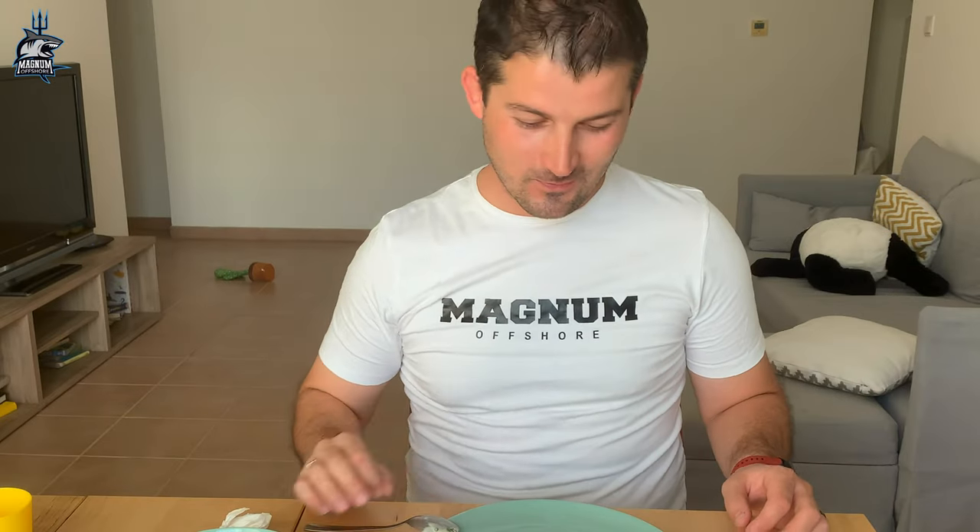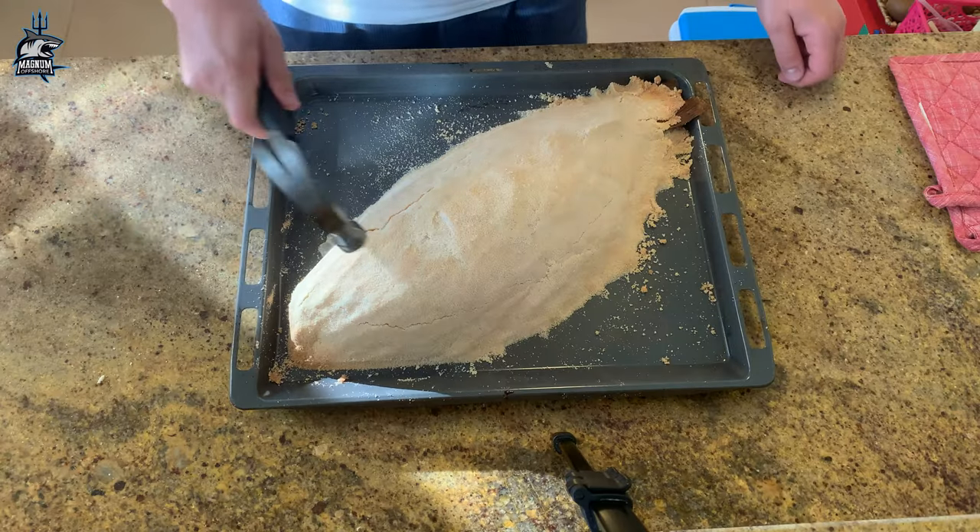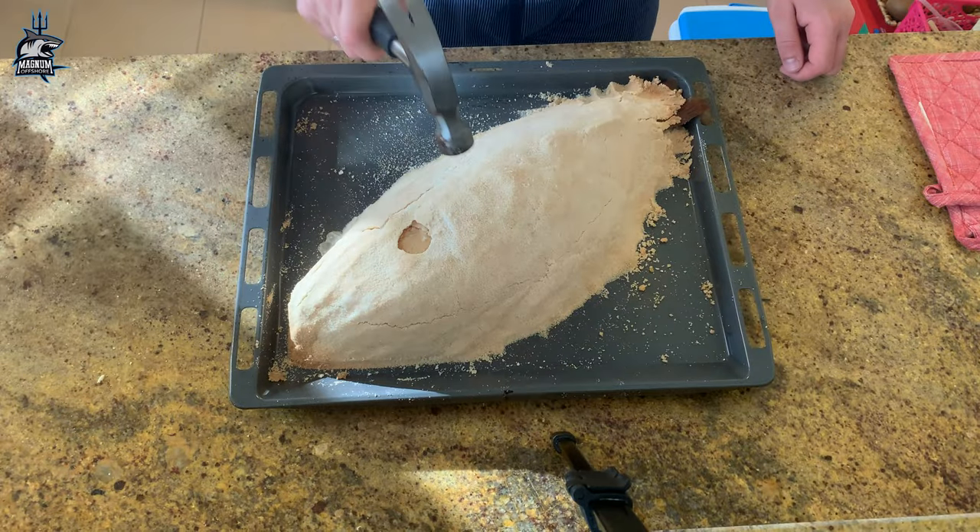Wow, wow, wow — it's amazing! Hello guys and welcome to another episode of Magnum Offshore. We're back in the kitchen and I have a recipe that I always wanted to try.